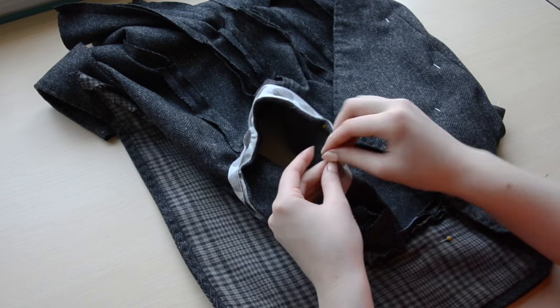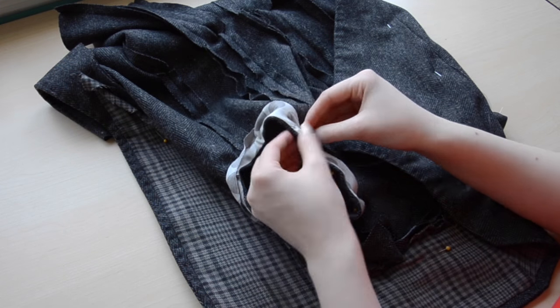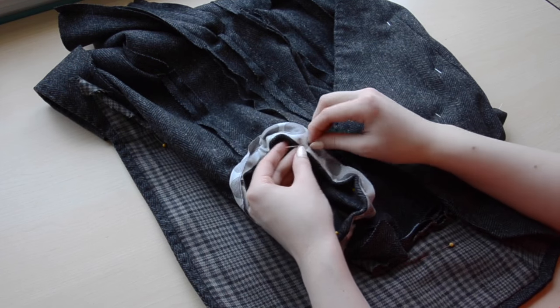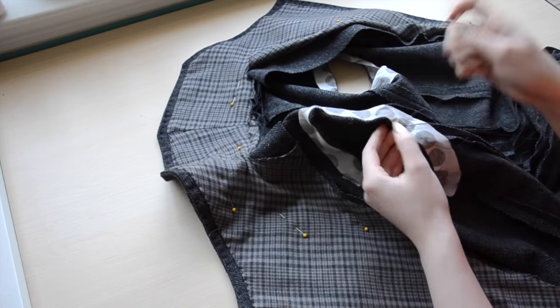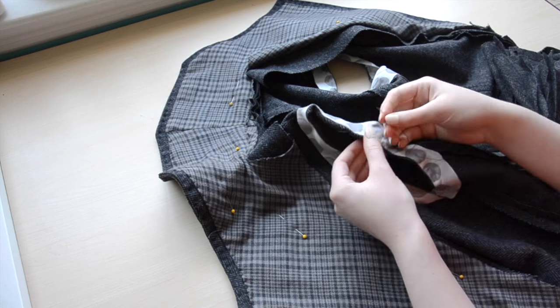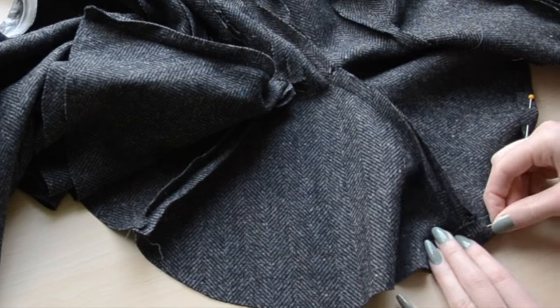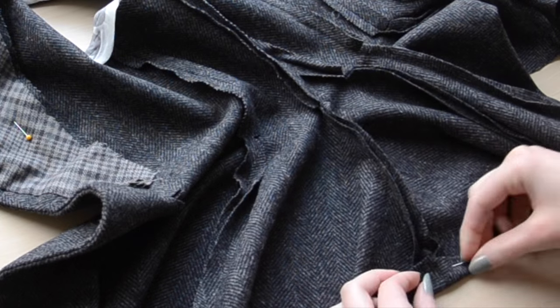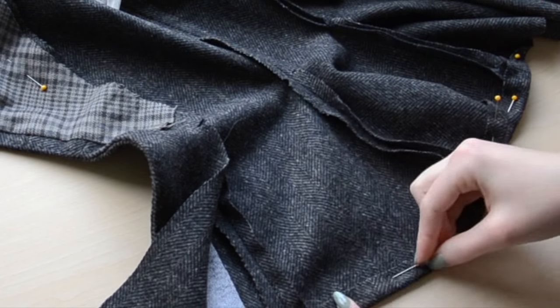I sewed the bias cut strip in place with large stitches, but I made sure the stitches looked pretty from the right side of the material. These stitches don't have to be especially durable, since they won't matter once the sleeves are sewn on and the lining is attached, so you could even secure these with temporary basting stitches. Then I turned the hem inward by about a half-inch and pinned it in place — once again doing this by eye, then measuring to make sure it's even.